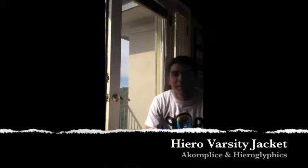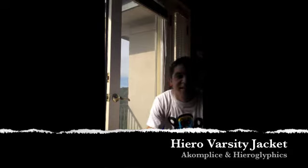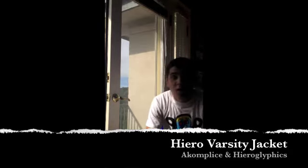Hey guys, what's going on? It's Anthony here, LAfit95, back with another clothing review. This time, the Accomplice jacket.